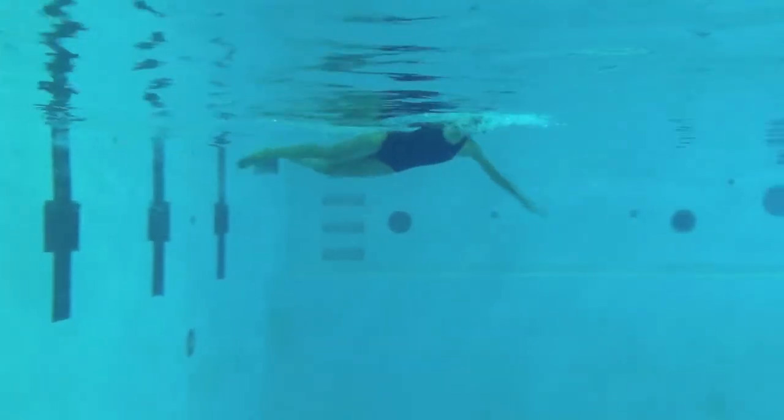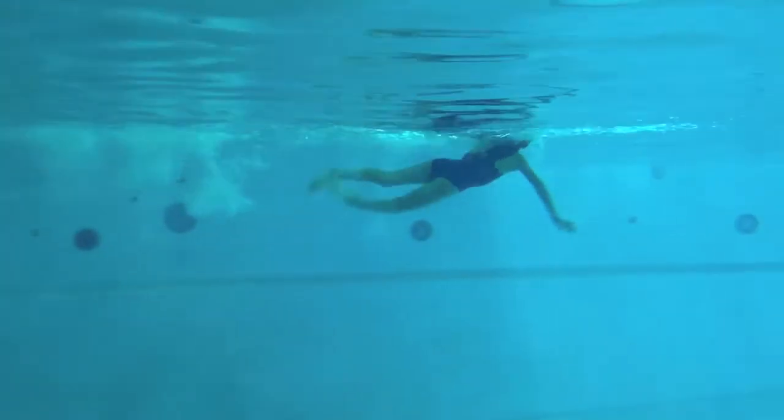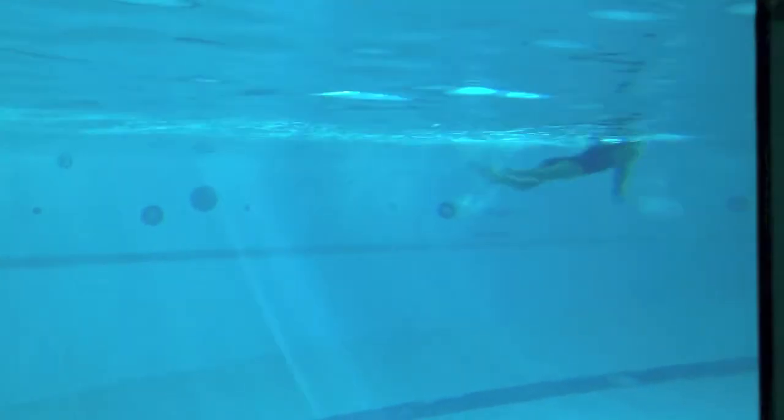Excellent job with the feet towards the sides of the pool. Keep that head down on the streamline. As you take that breath, keep the chin tucked and try to rotate your head to the side, really focusing on distance per stroke.